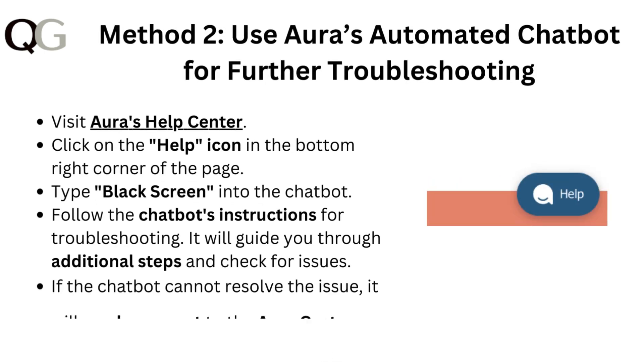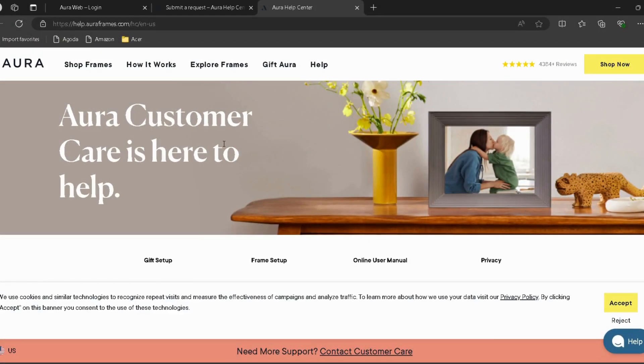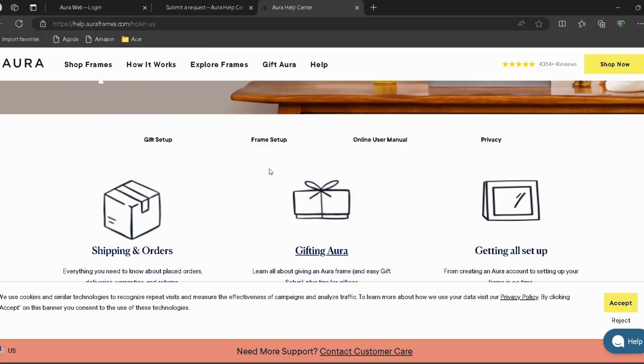Method 2: Use Aura's automated chat support for further troubleshooting. Visit Aura's help center — I have provided the link in the description, so you can go directly through it. Then click on the help icon in the bottom right corner of the page.